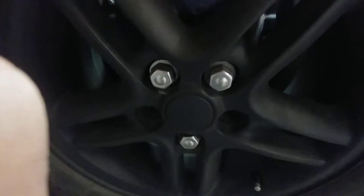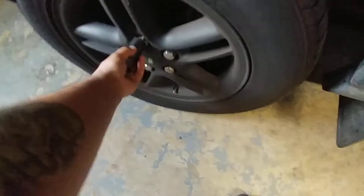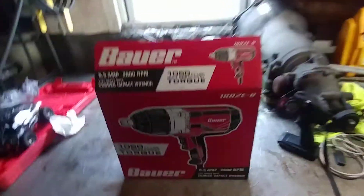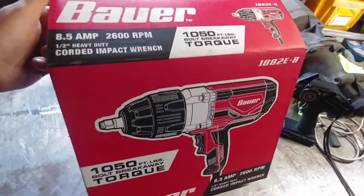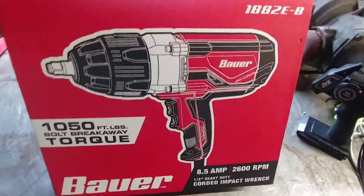Man, I never knew a truck would have that big of a lug nut — 27 millimeter. New British people, I swear to God, 27 millimeter lug nut. Alright, well I'm doing a review today on a Bauer 8.5 amp, 2600 RPM corded impact wrench — impact gun, whatever you want to call it. Skeptical about this, let's see what this is all about.